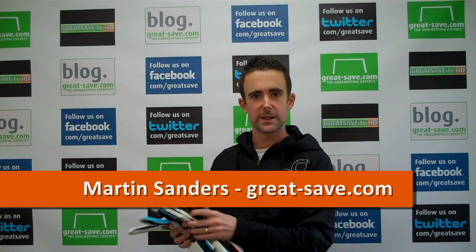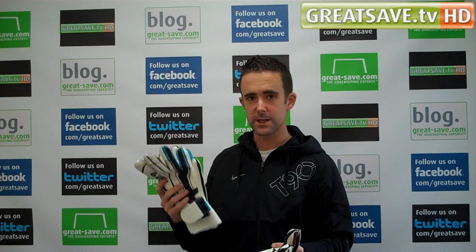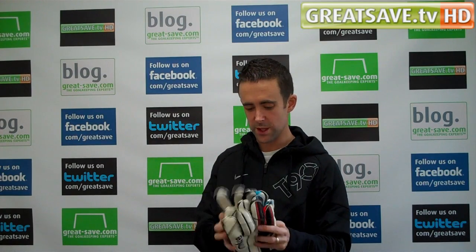Welcome to GreatSafe.com. On GreatSafe TV today, I want to bring you a brand new glove from Mitre. I did this video on request because we've had a lot of emails and a lot of people asking about the Mark Swartzer glove.